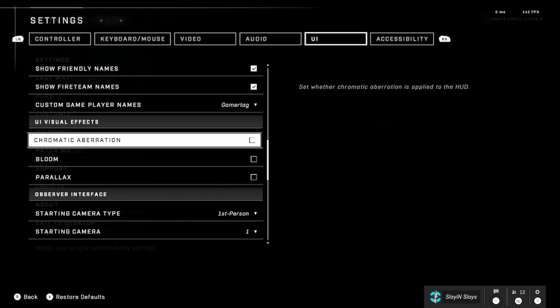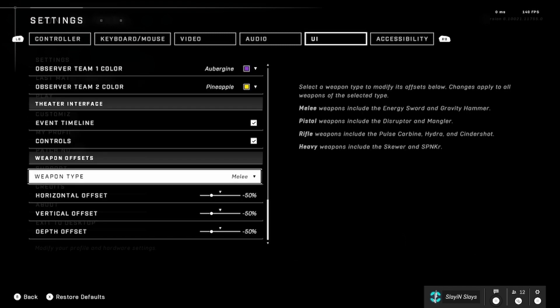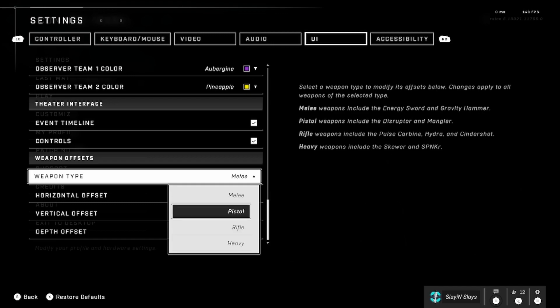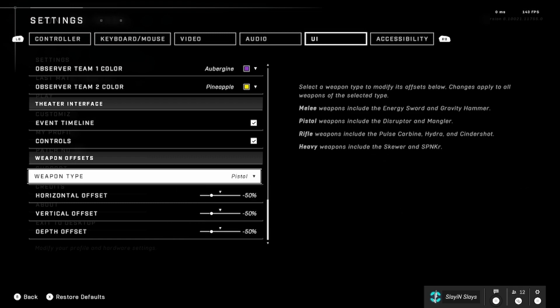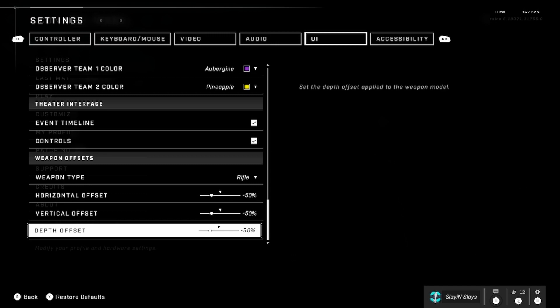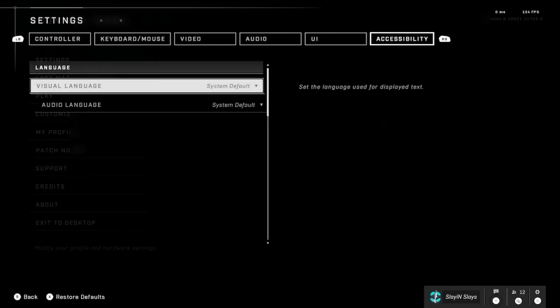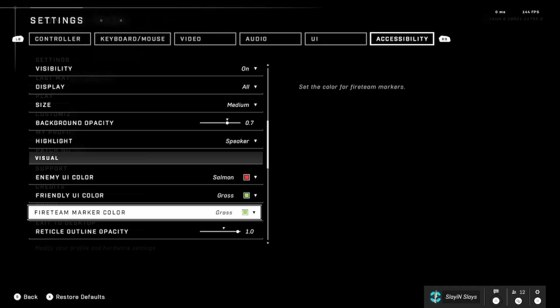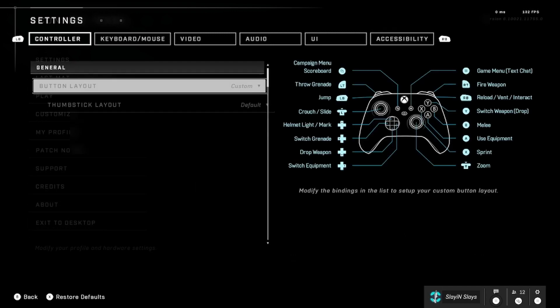Show Enemy Names — I like that on because I like calling out the enemy team by name. Make sure chromatic aberration, bloom, and parallax are all unchecked — definitely don't want any of those. For weapon offsets, I changed these up — I'm trying negative 50 for every single one of them. Make sure when you change them you change every single one. I'm still experimenting: I had negative 50 and negative 100 previously, but right now I like negative 50 across all of them.